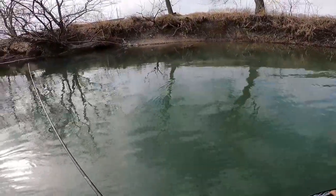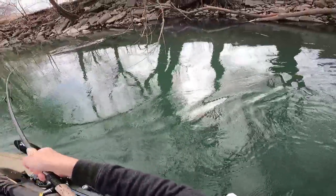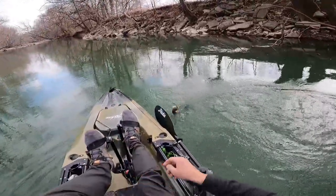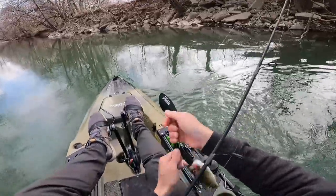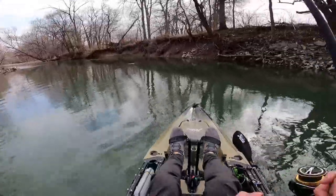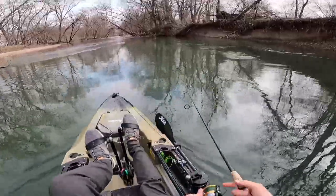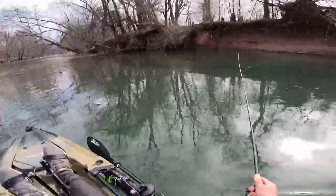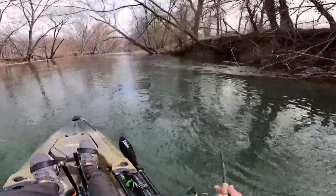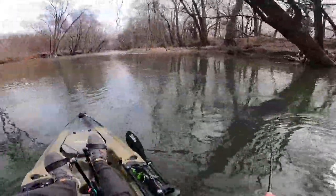That was definitely a bite. See if we'll come out of here again. Missed him. He's on — somehow I got that fish. Little guy. That's all right though, gave him a nose piercing. Ned rig has been killing it today, dude. As much as boring as it can be, there is no doubt that the Ned rig is a killer little bait for sure.